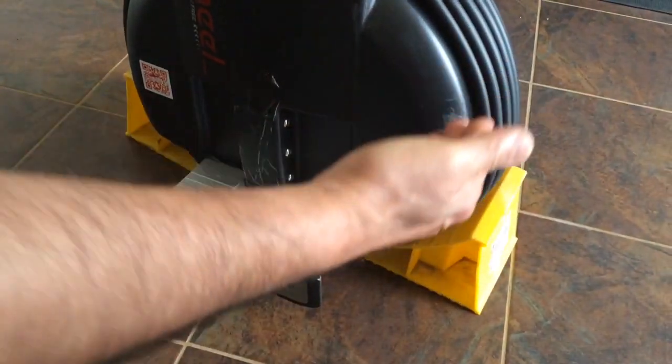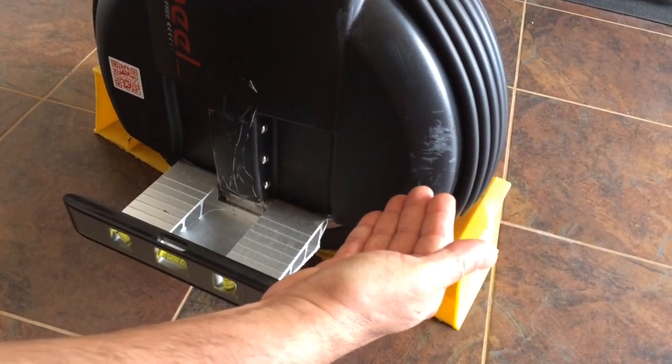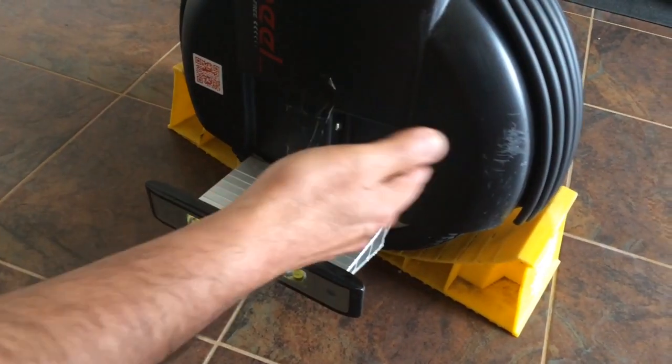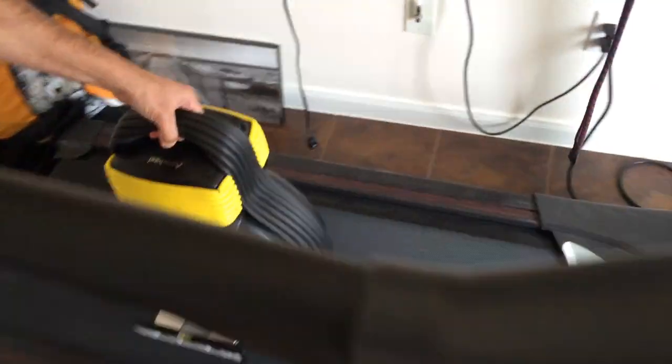For speeds past 8 miles per hour, the front of the unit starts raising up — the front wheel starts rising. The faster you go, the farther it comes up, and it becomes so uncomfortable that you cannot stand on top of it. At the same time, the buzzer goes off too. So let's get into the test and see what we can do.